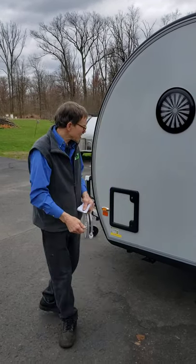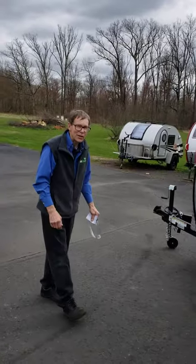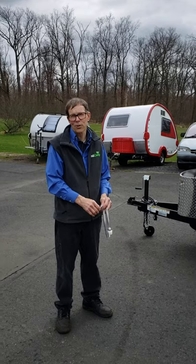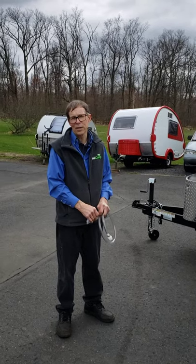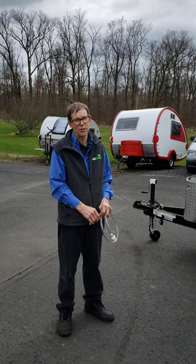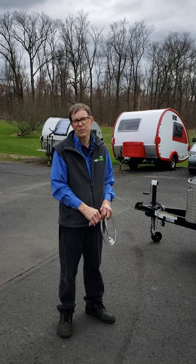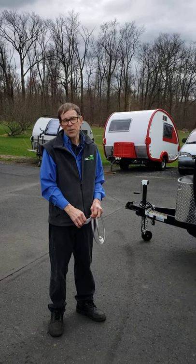So that is the new 320X. If you have any questions for us, be sure to call Miller Trailer at 215-249-8327. You'll be speaking to either Patsy or my son Sam, who's the office manager. So thanks for watching.